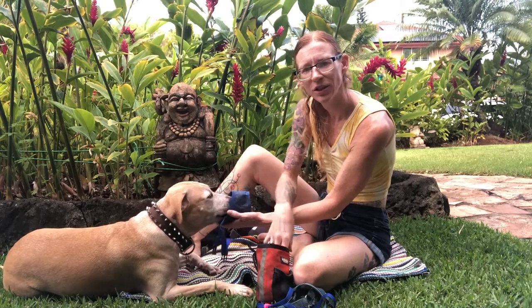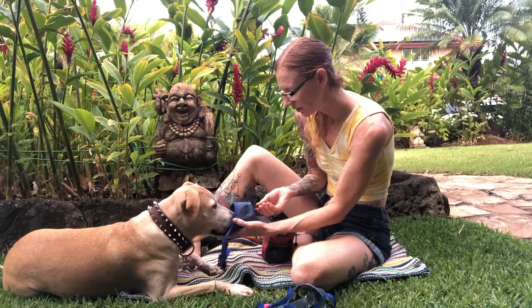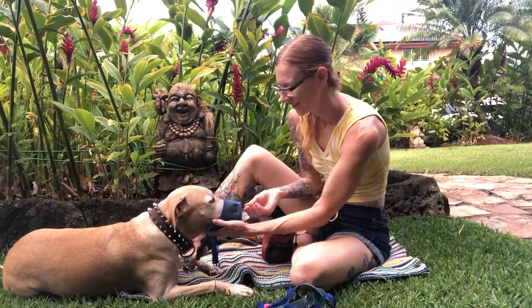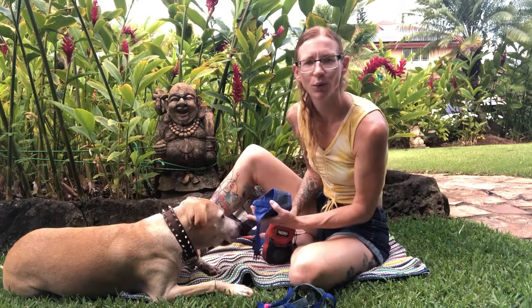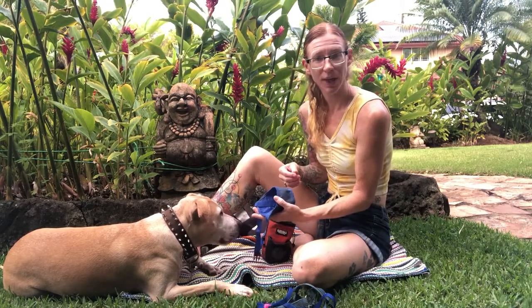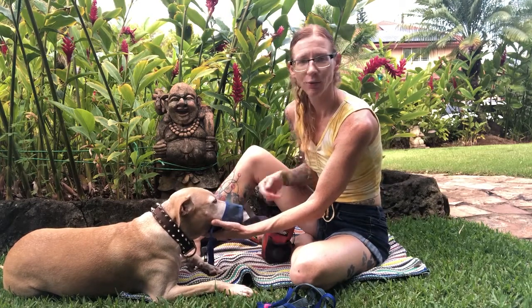We're just going to practice this a few times where she puts her nose in and she gets the treat on the other side. Practice this several times so your dog is comfortable putting their nose into the muzzle. If you notice they're still really hesitant, stay on this step for a little bit longer.